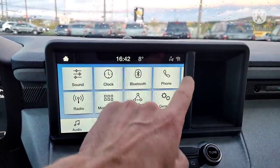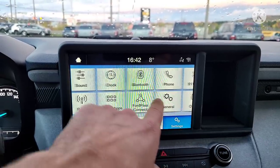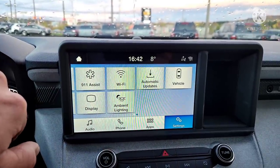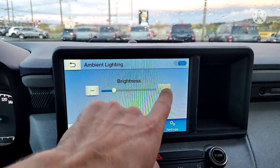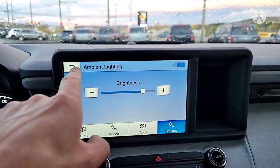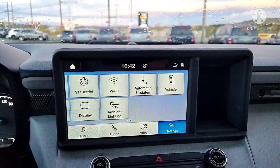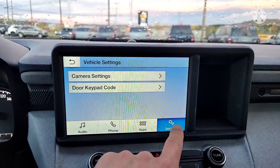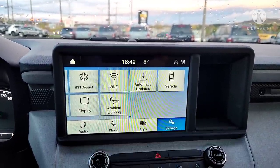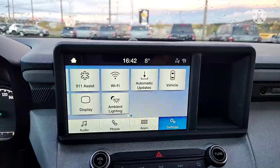In settings you'll see these little squares — anytime you see little squares, that means you can swipe over. You can go to ambient lighting and play around with the brightness. If you ever feel lost, hit Settings again and it goes back to the main settings screen.